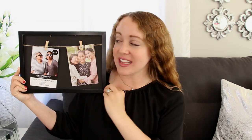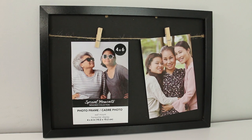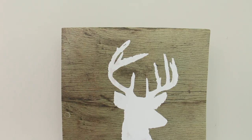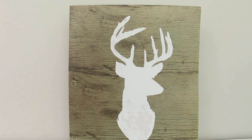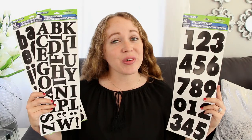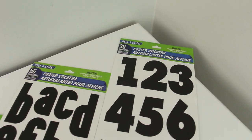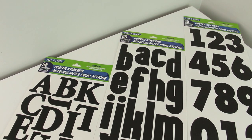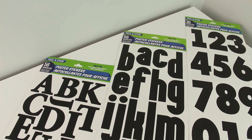I picked up two circle wire wreath frames and these were in the floral section. I bought six of these rectangle frames — they have this twine running across them with little clothes pins to hang your pictures on, and they were in the frame aisle. I picked up this pocket folder that has the silhouette of a buck on it and I think this will be really cute for a Christmas DIY. This was up front in the seasonal section with the school supplies. I grabbed three sets of poster stickers — one in numbers and then two in the alphabet because I couldn't decide which font I liked better, and they had these with the office supplies by the poster boards.